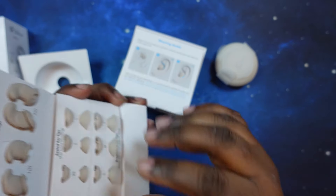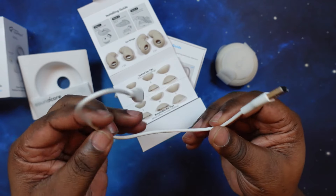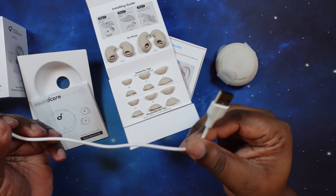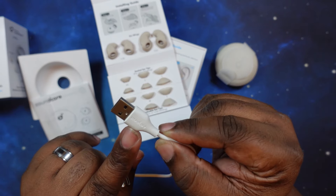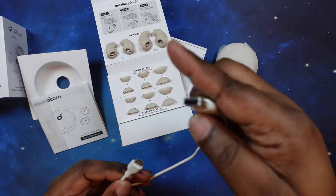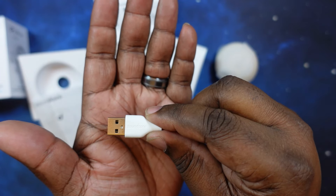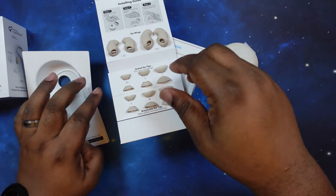In here we have the USB-A to USB-C charging cable, and of course it's Soundcore branded. The USB-C part doesn't have the branding but it's there — I like that little touch.